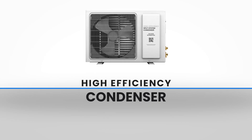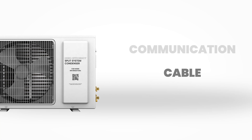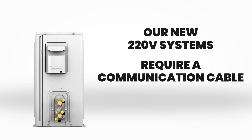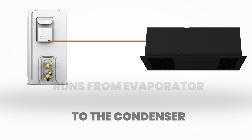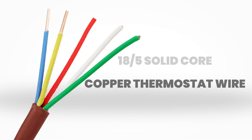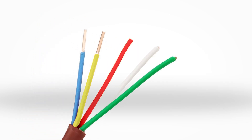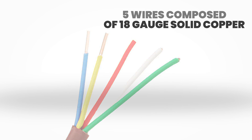With the launch of our new 220 volt high efficiency condensers, we would like to explain one of the most essential features: the communication cable. Our new 220 volt systems require a communication cable that runs from the evaporator to the condenser. This communication cable is an 18 by 5 solid core copper thermostat wire that consists of five wires composed of 18 gauge solid copper with different colors.